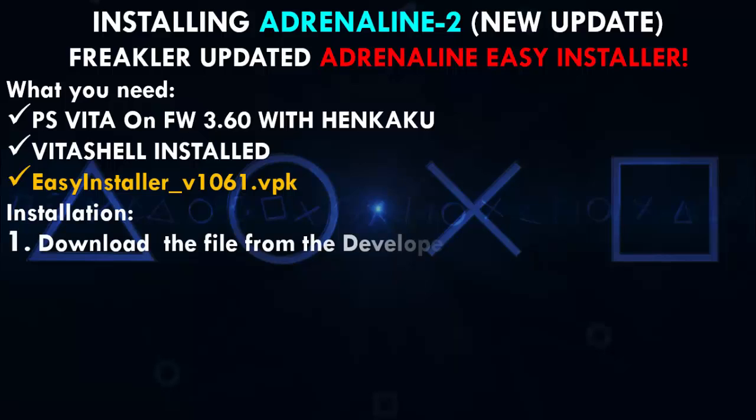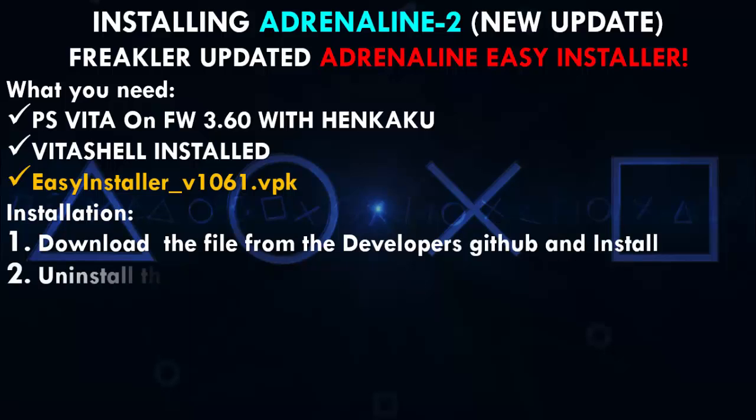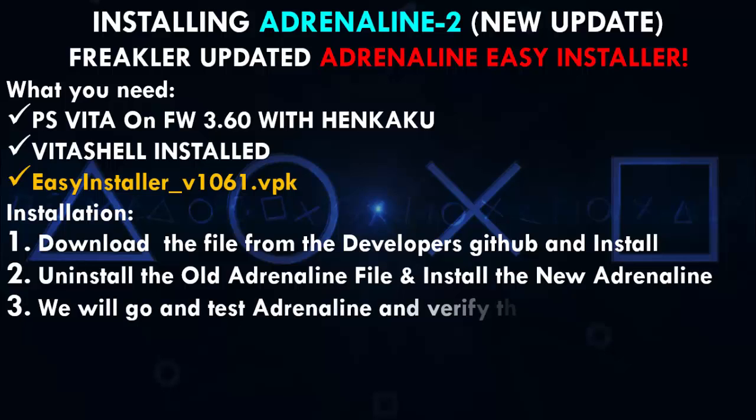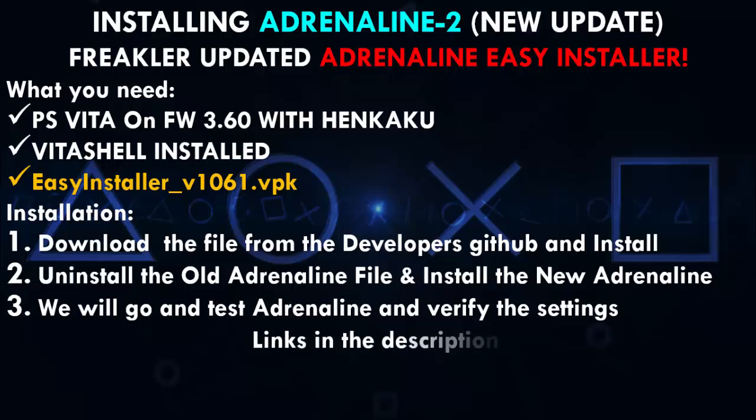As for the installation, we're going to download the file from the developer's GitHub and install it. We're going to uninstall the old Adrenaline file and install the new one. We will also go and test Adrenaline and verify its settings. As always, the links will be in the description — remember to check my Twitter!